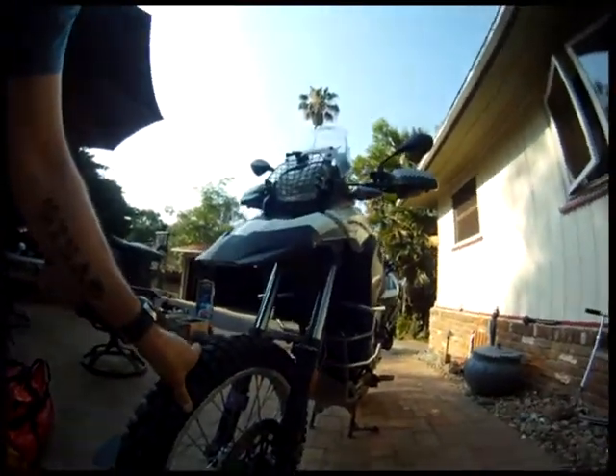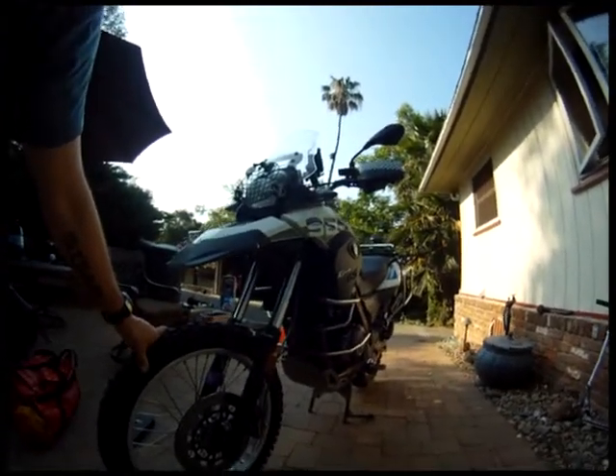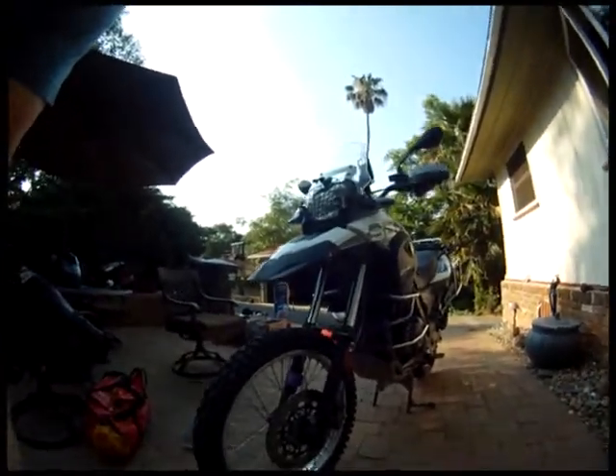Those two are coming off. Going riding today in 108 degree temperatures and I bet the bike will no longer overheat. That's how it is.